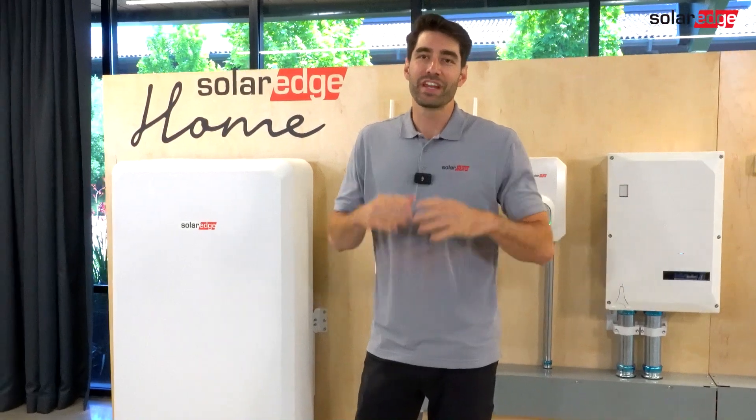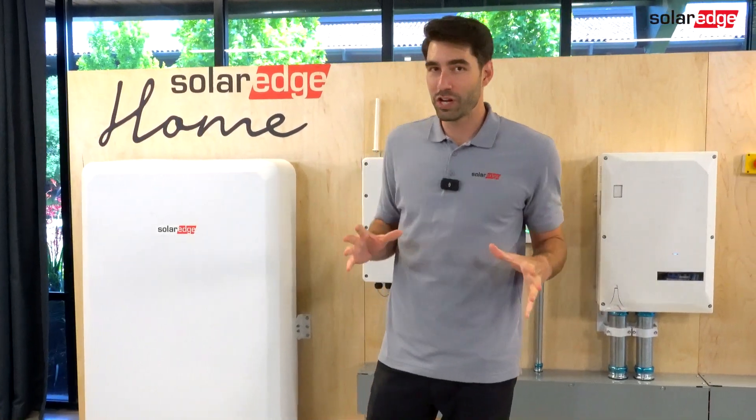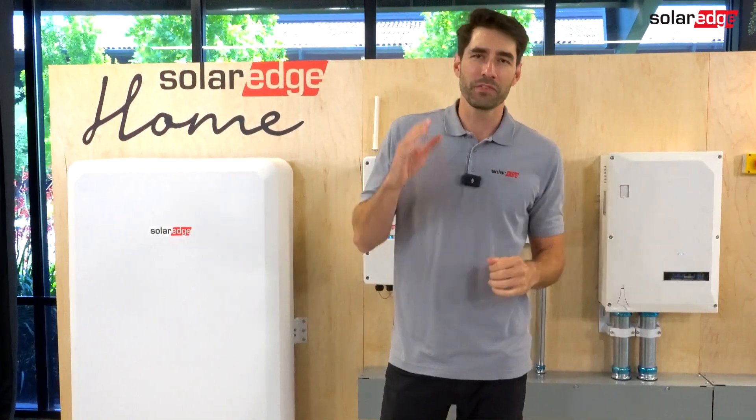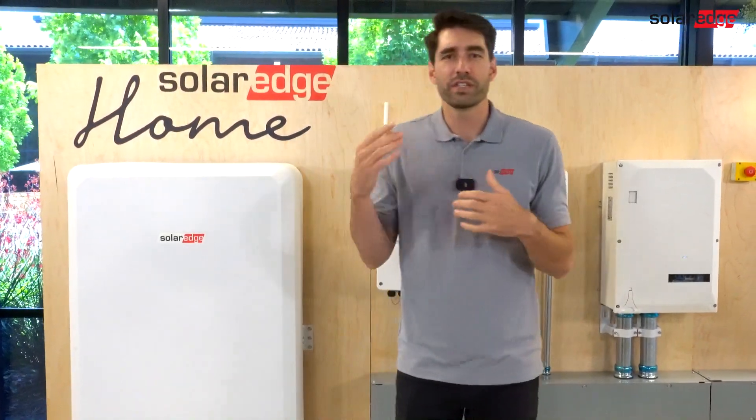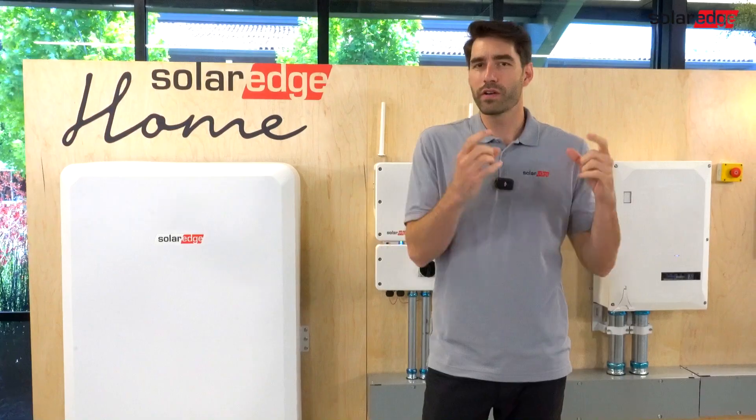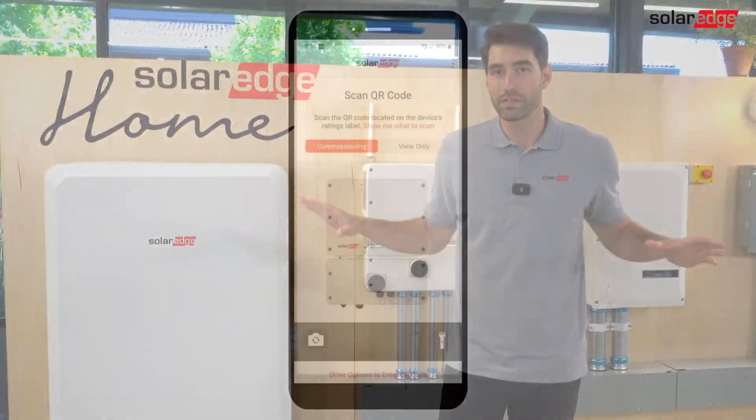Hi, I'm Evan. Today's tech tip is an exciting new job aid from SolarEdge. How often have you forgotten something during an installation, or just need some assistance when wiring CTs on a partial home backup system?